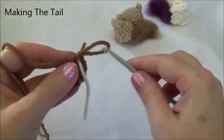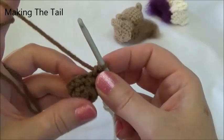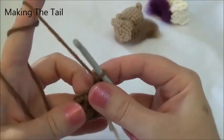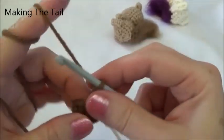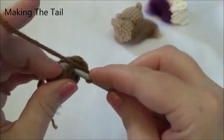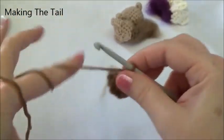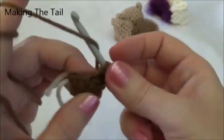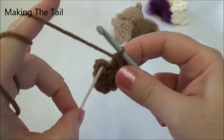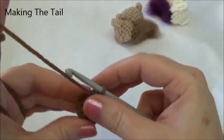Row four is one single crochet in the next three stitches and then two single crochets into the fourth stitch, and we repeat that one more time. When we land on the marker we'll be putting in two single crochets. So: one in the first, one in the second, one in the third, and two single crochets into the fourth stitch — one and two. Now repeat: one in the first, one in the second, one in the third, two landing on the marker, and two single crochets into that last stitch of the row.